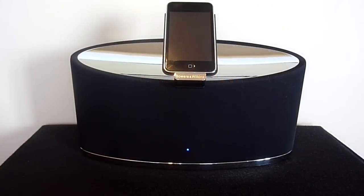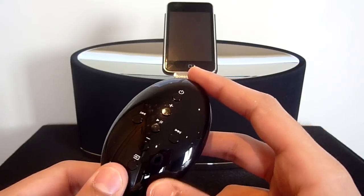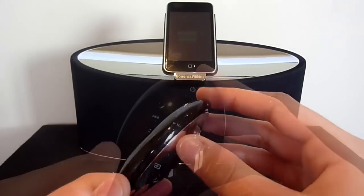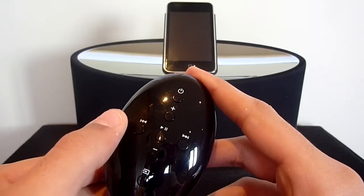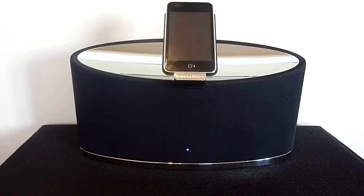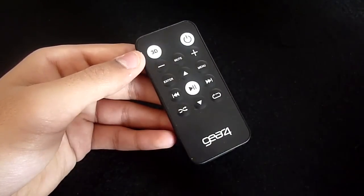To control the speaker system we have this very compact remote control. The remote matches the design of the Zeppelin Mini with high gloss plastic on the front and shiny chrome on the back. The remote provides basic actions such as volume up, volume down, play/pause, previous and next. I think it would have been nice to see some added functionality such as shuffle and mute buttons, which have been seen on cheaper speaker systems.